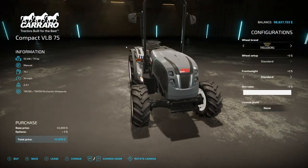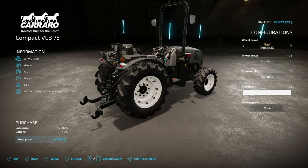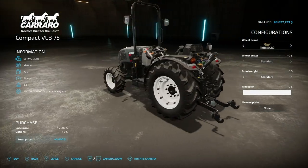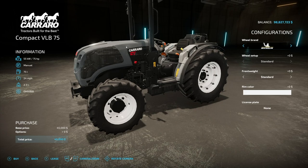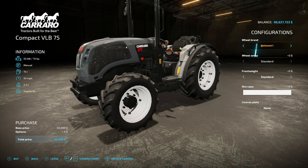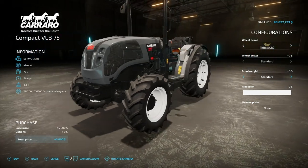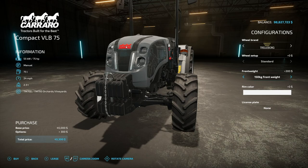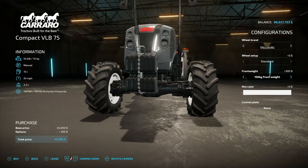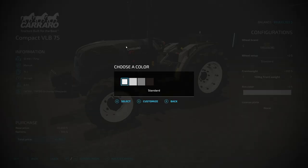As far as customization in the game goes, there's really not a bunch of it. We've got 75 horsepower on the engine which cannot be changed, a manual transmission which cannot be changed, 75 liters of fuel, 24 miles per hour max speed, and it weighs 2.2 tons. We do have some customization for the wheels - wheel brands from Trelleborg, Continental, Michelin, Ronstein, and back again. None of those have any different wheel setups, so you're really just changing the brand. For front weights we have nothing, or a 150 kilogram front weight.